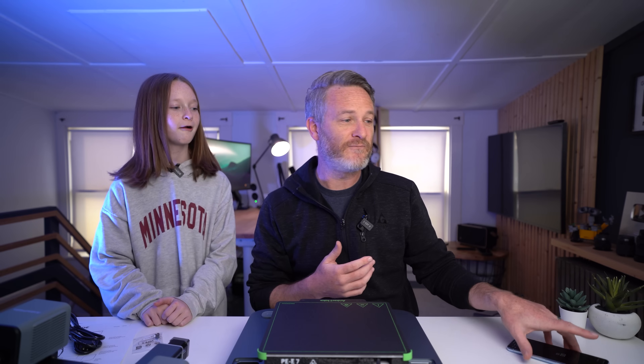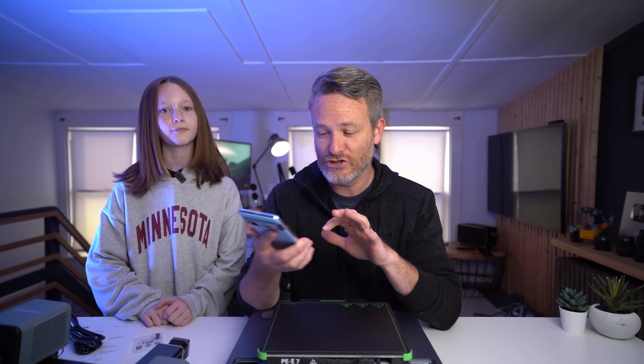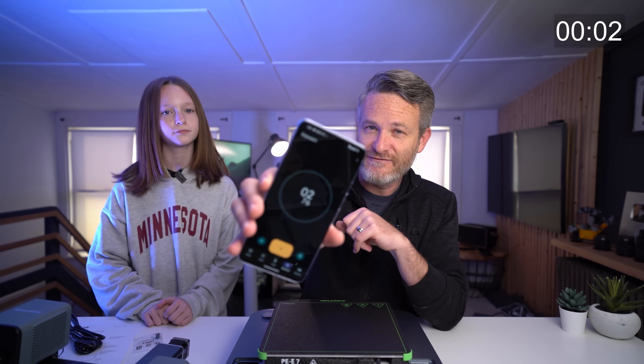It doesn't look like there are too many parts here, so it shouldn't be too complicated to get everything set up. Anchormake is saying that the M5C should only take about 15 minutes to put together, so we're going to start a stopwatch and see if we can actually beat that 15-minute time.